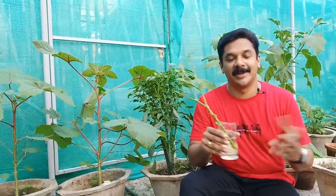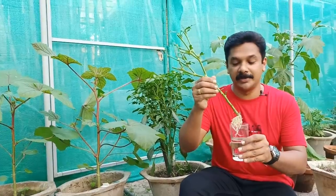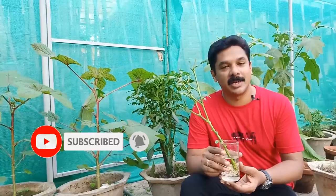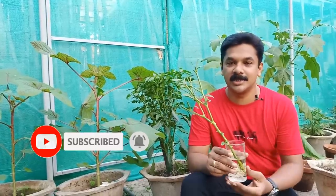Hi friends, I'm Deepupenupen. Welcome to my YouTube channel. I'm going to show you another video. Please don't forget to subscribe to our channel. Please like and subscribe to our channel and share it.